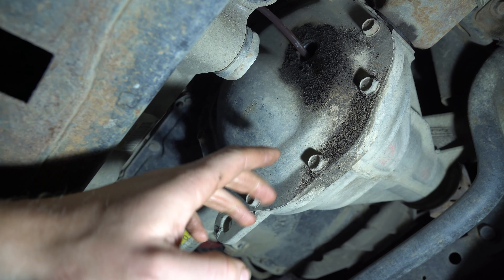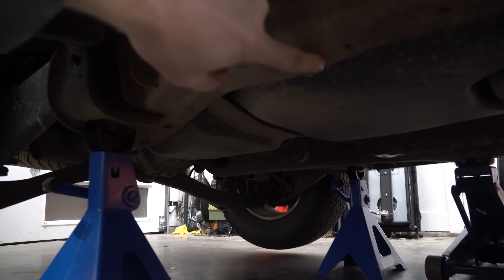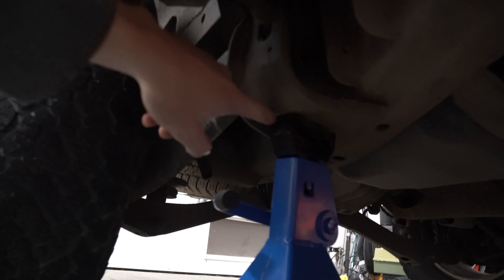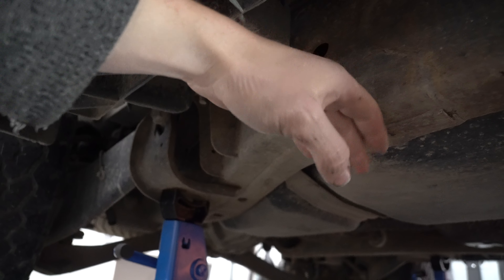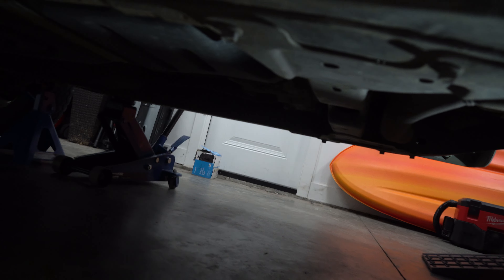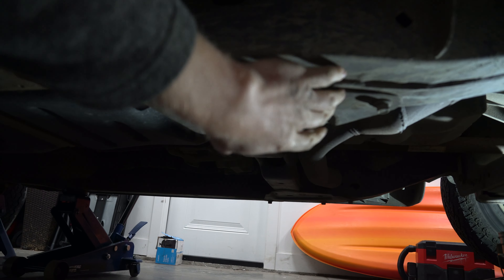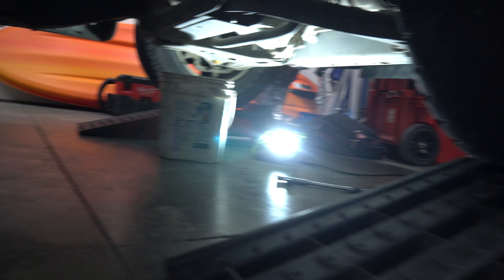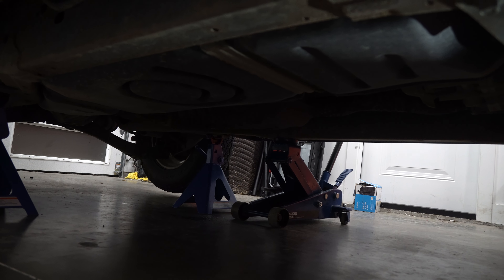If you're going to be jacking this up, jack it up right about here on the frame and put your jack stand here — it's a nice flat spot on the sub. In the rear you can do the same, and up front you can go off the main frame area or right here. I've got ramps in the front and a jack in the rear, and I always keep my jack just underneath it as an extra security point.